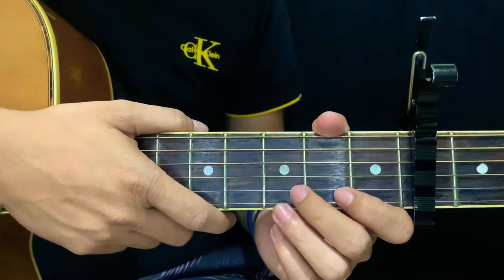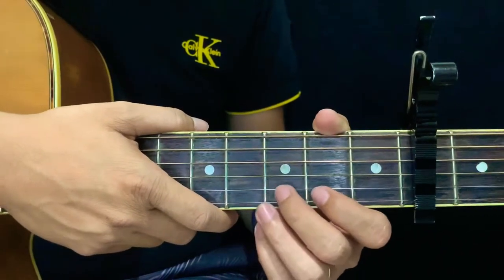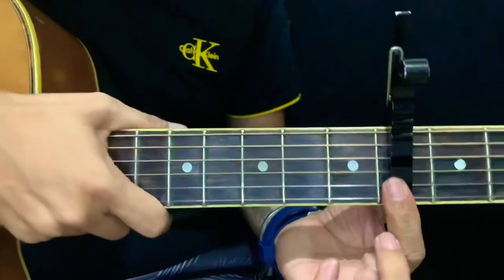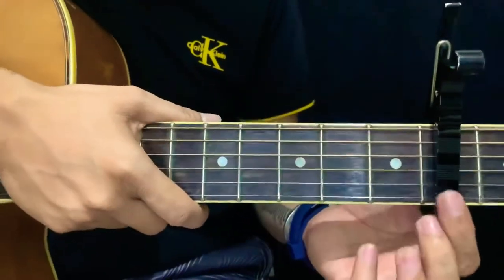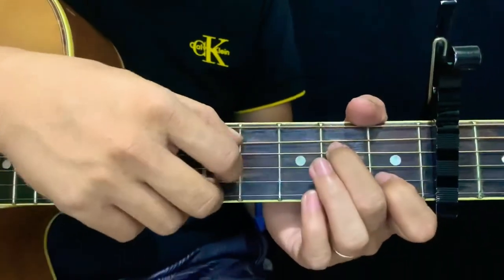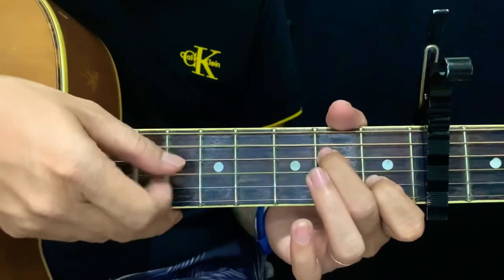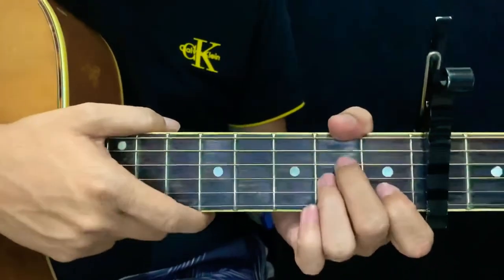Hey, what's up you guys and welcome back to my channel Chord Hub. Today I am going to teach you the chords of this very simple song 'Hold On' by Justin Bieber. We use a capo here at the fourth fret of the guitar to enable an easier chord set and to get the exact recording. Later on I am going to teach you the strumming pattern of the song and the actual intro, but for now I am going to teach you the chord set.